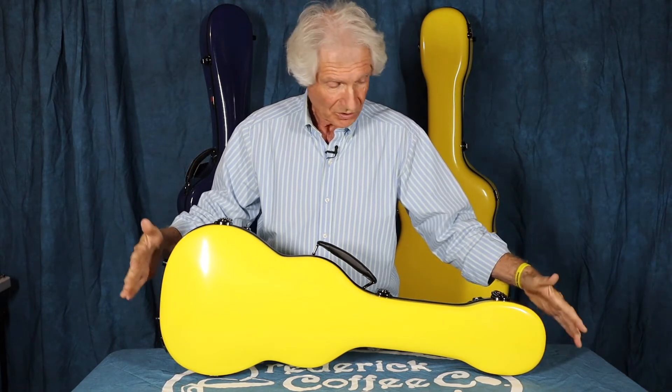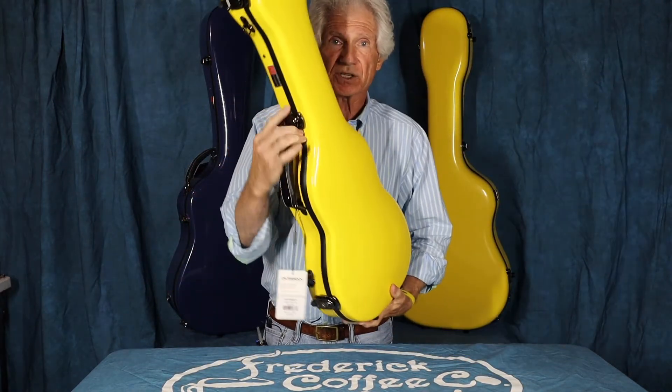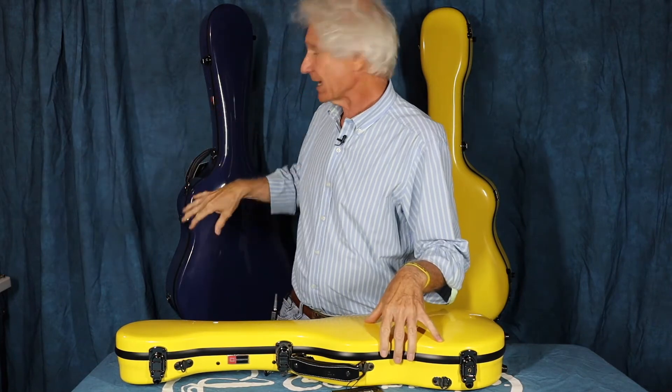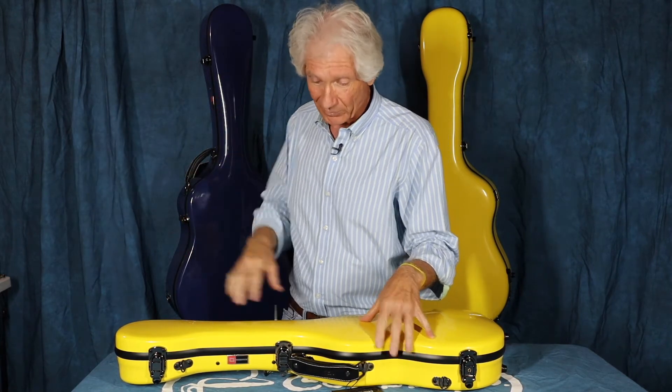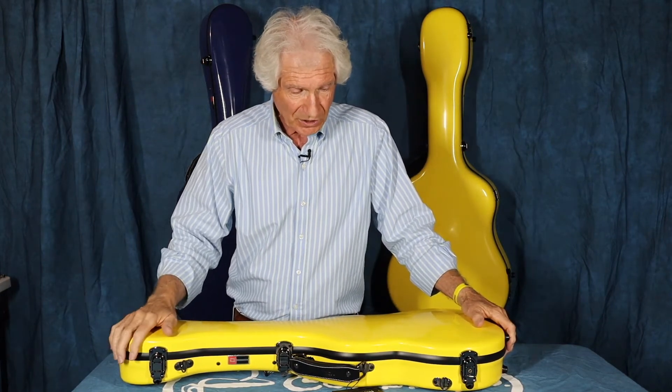This is a baritone ukulele case. The reason I purchased it is I'm slowly transitioning all of my cases to Crossrocks, because one, I love color — you'll notice yellow, yellow, blue, which looks kind of black on camera but it's actually a nice royal blue. The reason I'm transitioning over is I'm a gigging musician. I perform as often as I can, which means I'm taking my guitars and other instruments in and out of the car all the time.